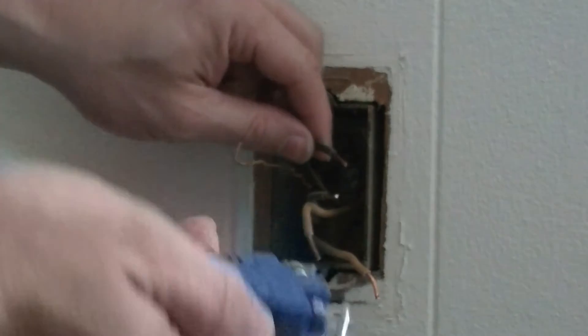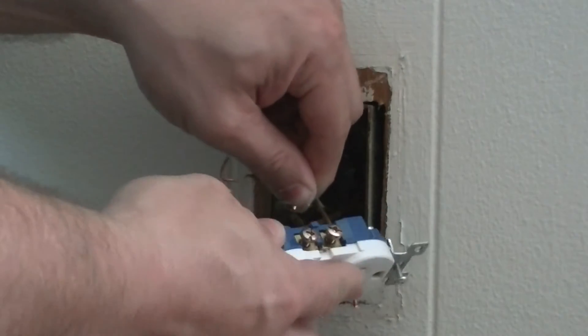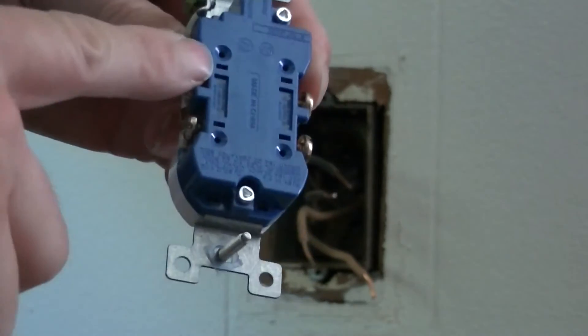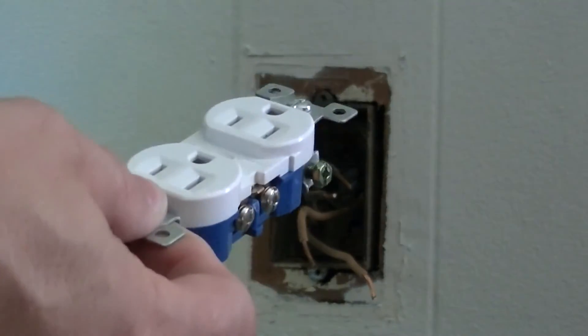Now where I said I hate pressed in, this will not press in. These are for 14 gauge wire, and I hate using 14 gauge wire for electrical outlets. 14 gauge is fine for lights, but for electrical outlets...